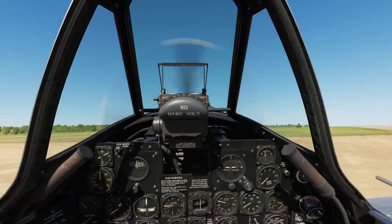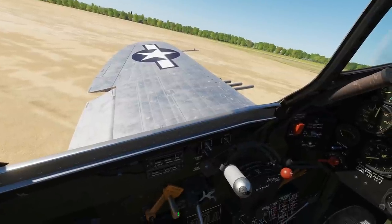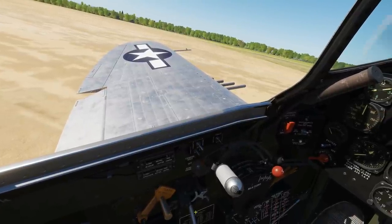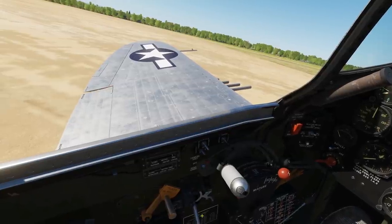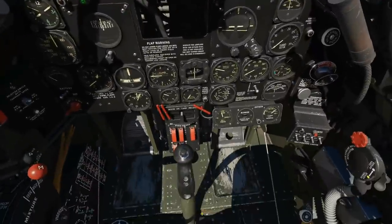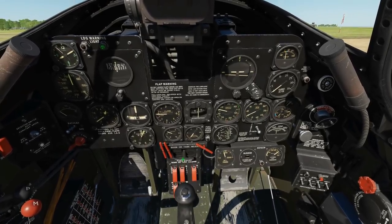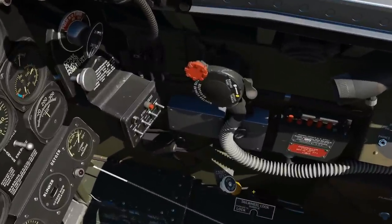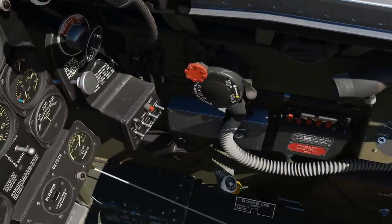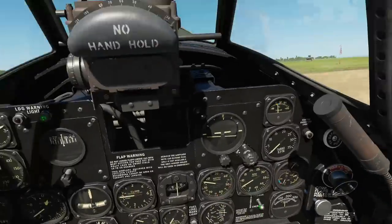First, our taxi preparation. Check that the flaps are in a raised position — you can use the mouse, an adjust controls bind, or a HOTAS bind for that. Next, release the wheel brake by right-clicking there. Wheel brake released. Next, unlock the tail wheel — for taxiing we'll have an unlocked tail wheel, so right-click on that to unlock it.